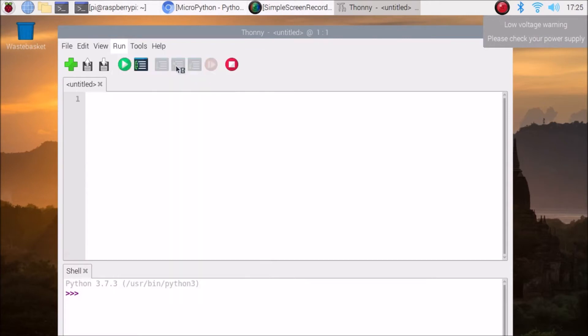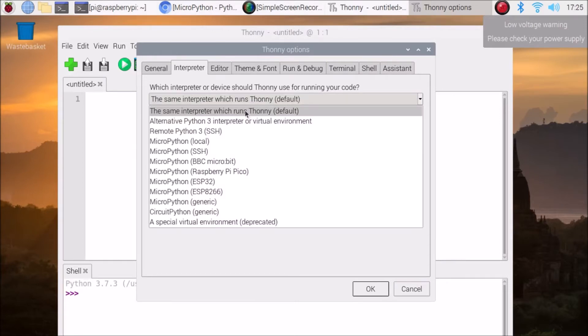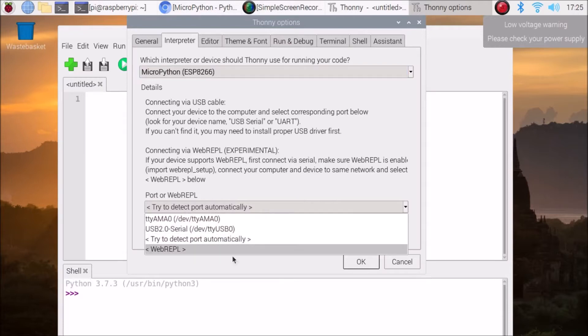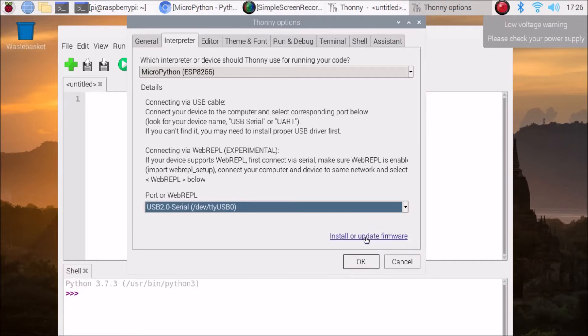Go to Run > Select Interpreter and this window will appear. You need to select the interpreter — we are going to set it to MicroPython (ESP8266). Then click 'Try to detect port automatically' and you will see 'USB 2.0 Serial /dev/ttyUSB0' — this is our MicroPython port. In your case it may be ttyUSB1 or USB2 depending on how many USB devices are connected. Select it, then click 'Install or update firmware'.